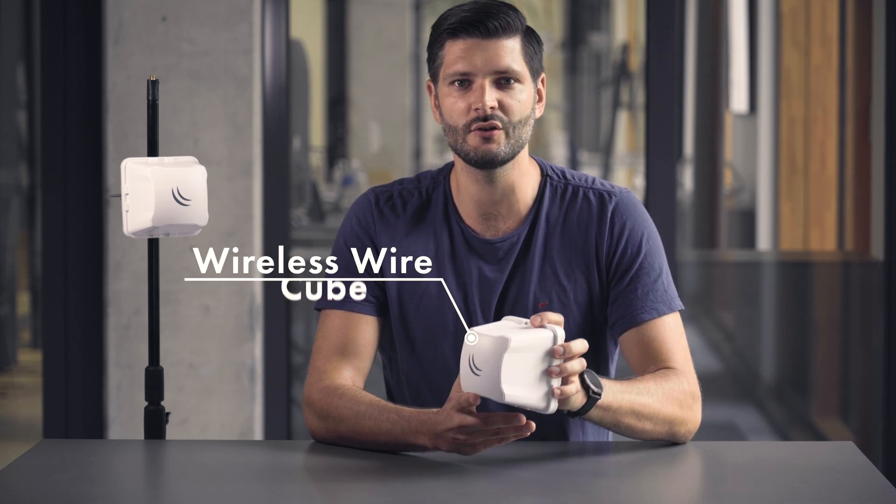Hello, my name is Carlos and I'm from Microtech Sales. If you want a fast and reliable wireless connection, you will love our newest product, the Wireless Wire Cube. It's the latest addition to our Cube family.